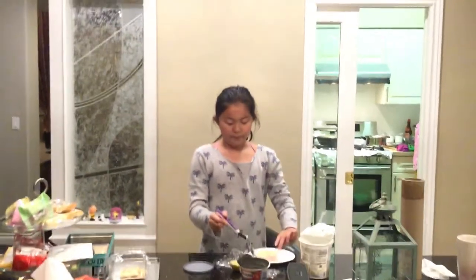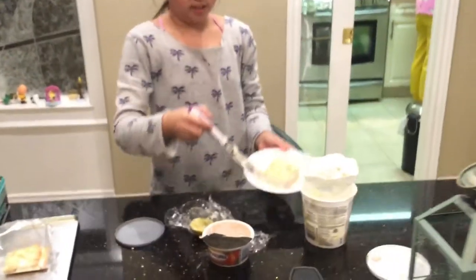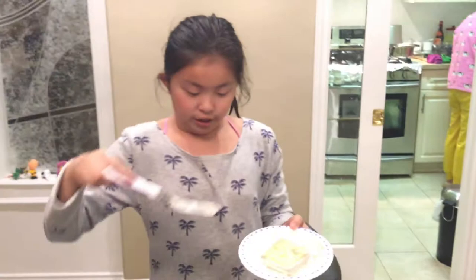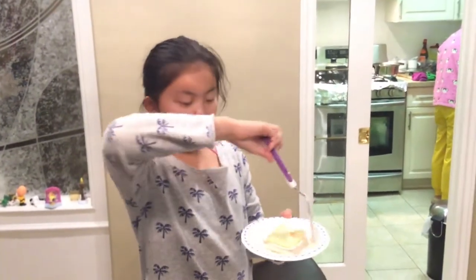As you can see, I made it — not really perfect, but it's perfect. It looks really messy around the edges, but it doesn't really matter. After it's all iced, you could just cut it. Now I'm going to put it in the fridge.